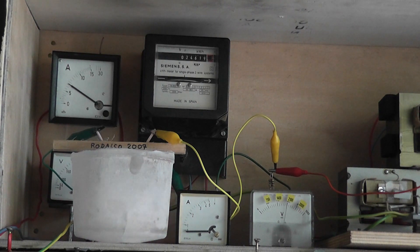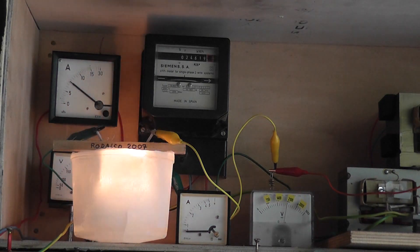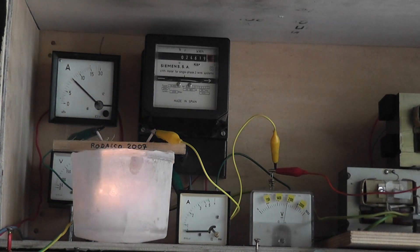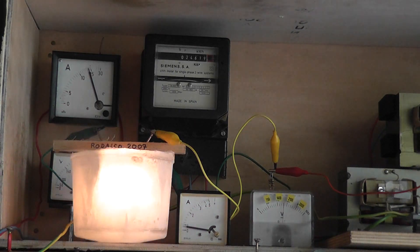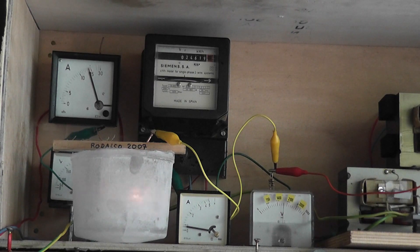2kV. High voltage in the ice. Fantastic, 2000 volts. The current is building up. Readings at 1.5 volt, 2.5 volt... 2.5 volt. 1 amp.